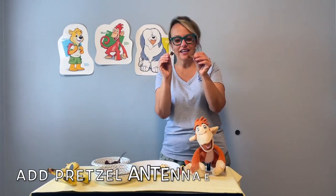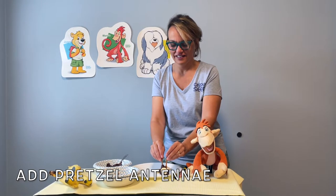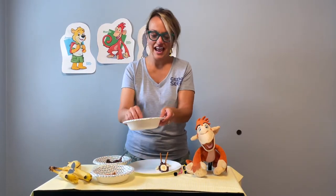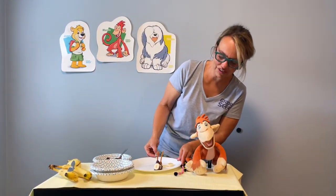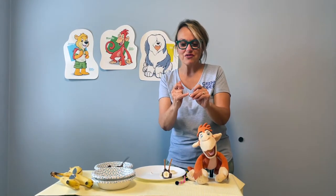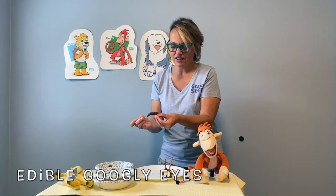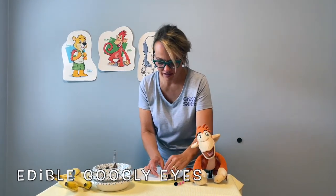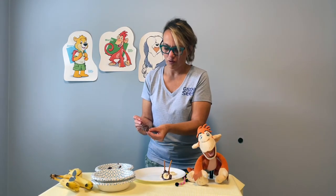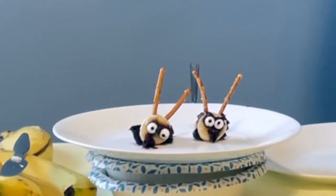Now we're adding our antenna. This is something else that you can add if you'd like to, but this is certainly a cute and delicious snack without. Even at your local grocery store, you can find these adorable little googly eyes for your bumblebee snack, and you can usually find them in the baking aisle. Look how sweet! What do you think, Marvin? And here's the finished product.